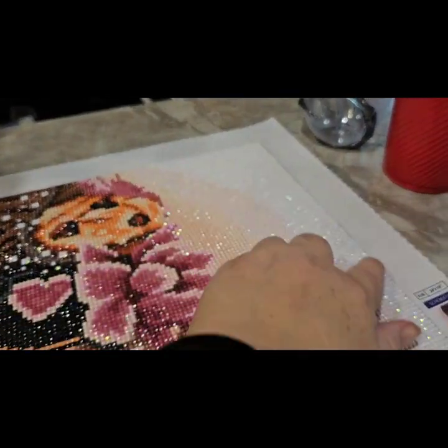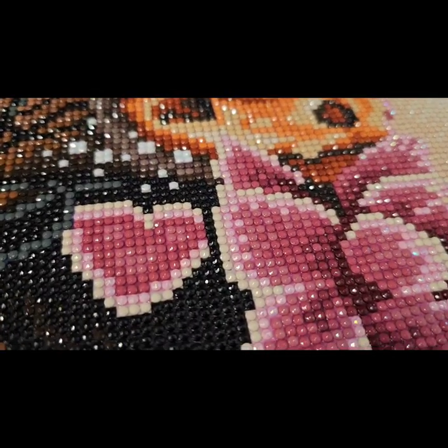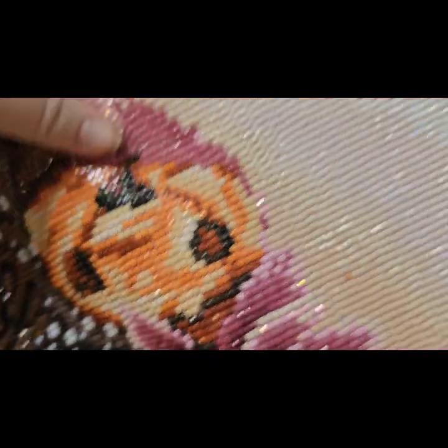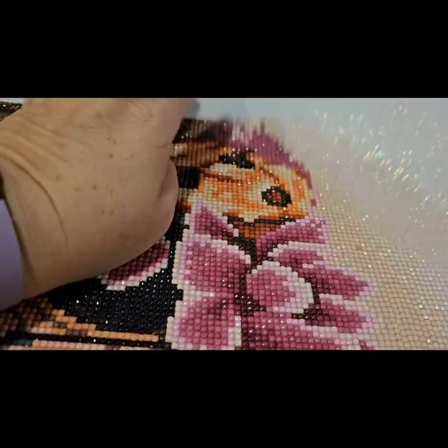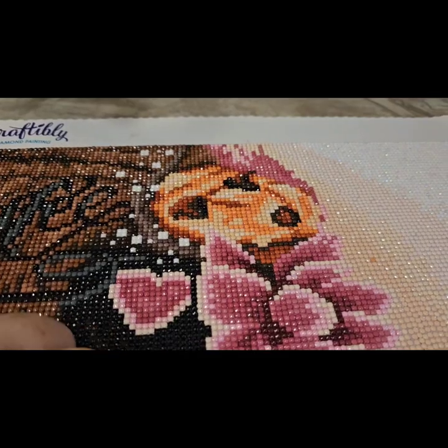All of that shine around the edge on both sides was the white AB. The pink AB was in the flowers — you can't really see it as well as the white, but the pink AB is in the flowers and it looks really, really good.